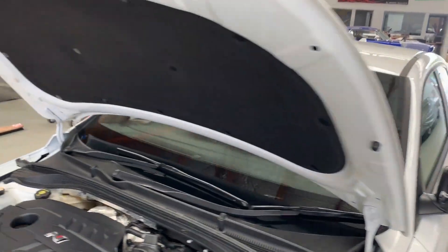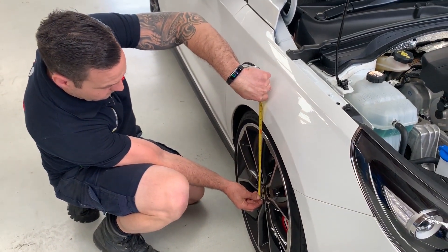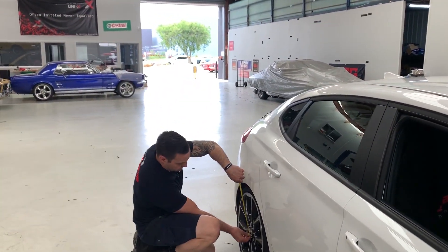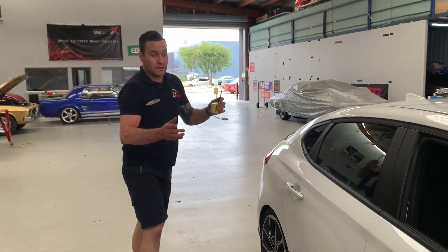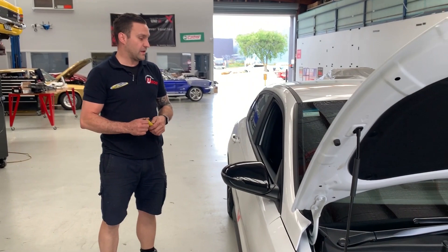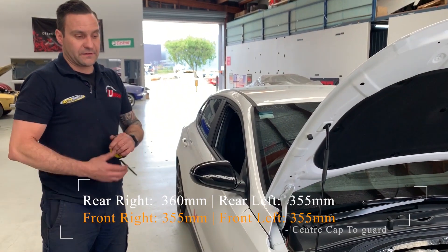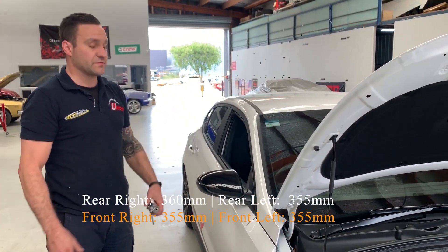Shooting over to the driver's side — 355mm. So three of the four sides are 355mm, with the back left corner 5mm higher. I don't really have an answer as to why it's 5mm higher — it could be a factory setup for left-hand drive markets or something like that. But overall, it dropped the height that we thought it would and it drives and handles great.